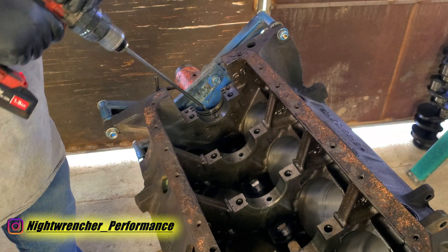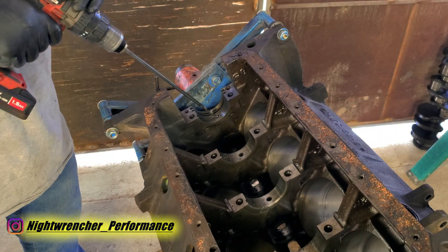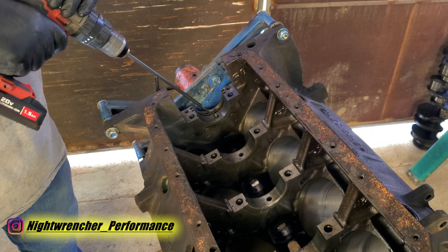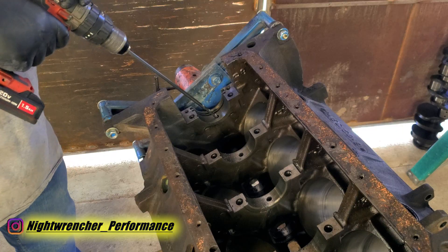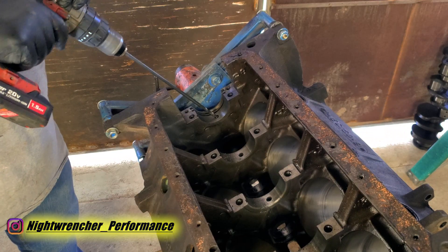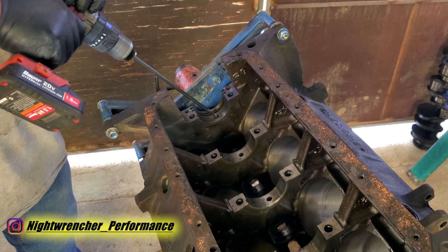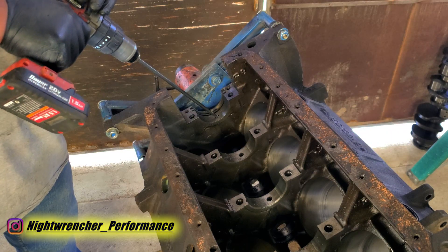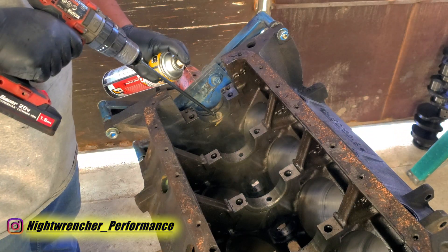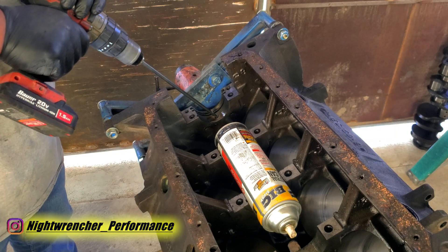The hardest part is actually getting this thing started. If you go in reverse you can kind of feel where the center is, and once you figure that out you can start going forward. It's going to get caught a few times, but as soon as you get that cut started the rest should be pretty easy. You want to put light pressure, keep the drill on a low speed, and keep the drill bit lubricated, because you definitely don't want it to break inside the block.